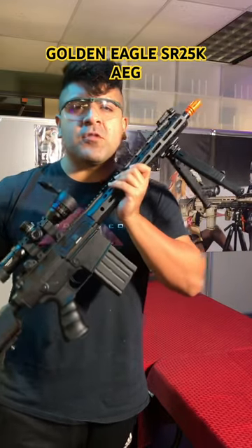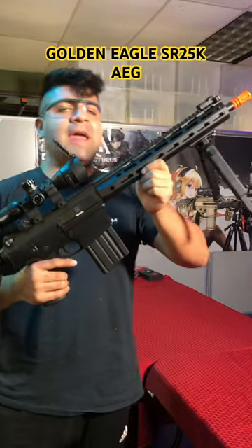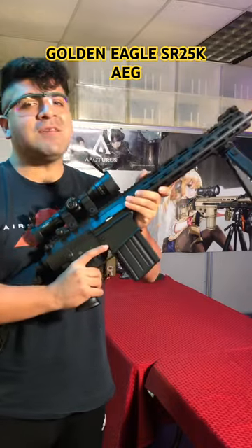Looking for an AEG to help secure those long-range kills? Take a look at the Golden Eagle SR25K AEG. Fairly affordable, full metal construction throughout, and a very easy platform to start upgrading.